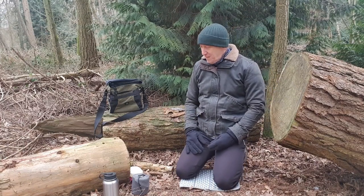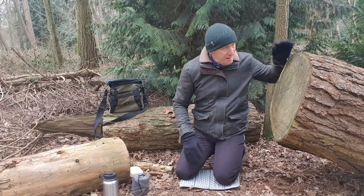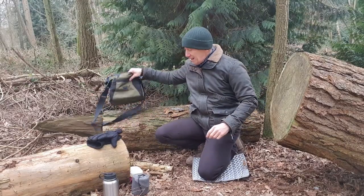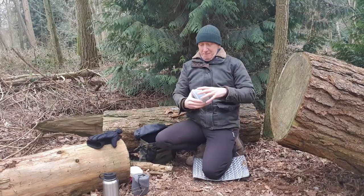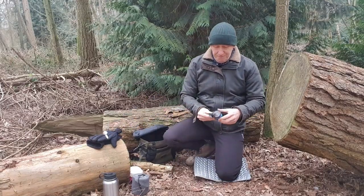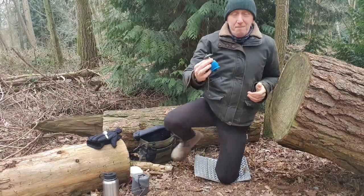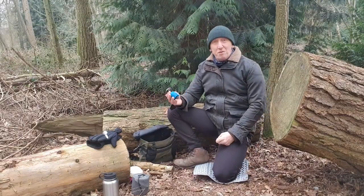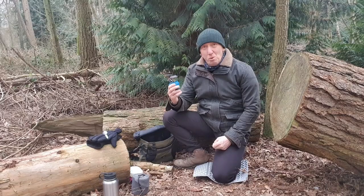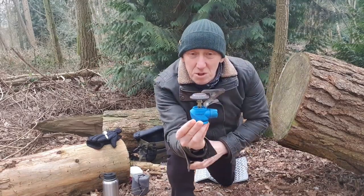Coming home to sort out kit, tidying up bits and bobs, and you kind of realize just how much kit you've got. When you keep accumulating kit you think, 'Why am I not using that anymore? Oh my god, I forgot about that.' Looking at everything now, I've just realized there's one piece of kit I keep going back to time and time again — and that's this baby. It's just a camping stove, a very basic camping stove.